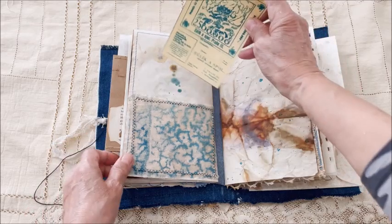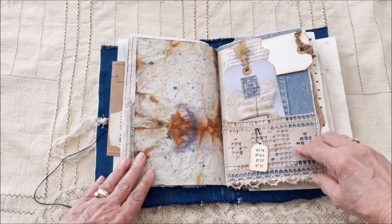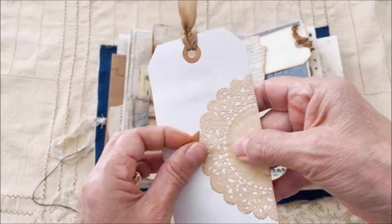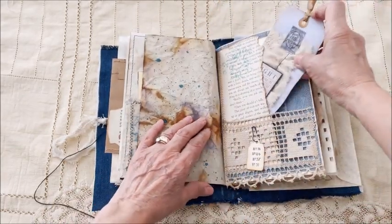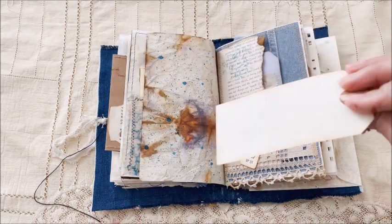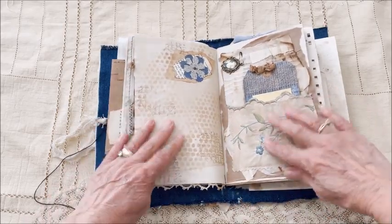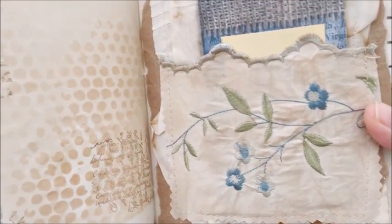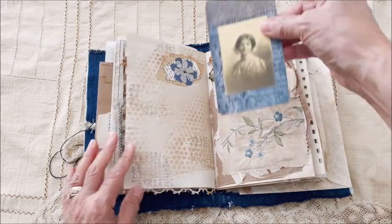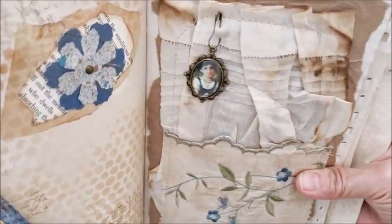A journaling card or ephemera — more of that gorgeous coffee-dyed paper. A lace pocket with a little tag, and then another tag. It just slips in there, and then another tag for more journaling, with stenciling and stamping. A beautiful embroidered pocket — that's from an old hanky, I believe. And then a tag, and then some pretty fabric — lacy fabric on top with a little cameo.